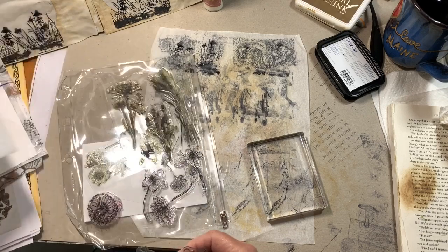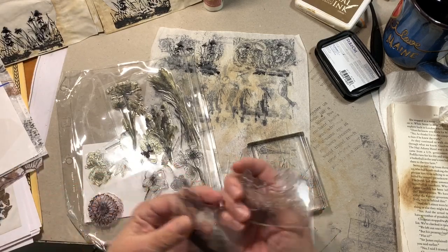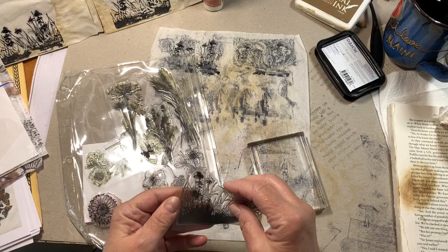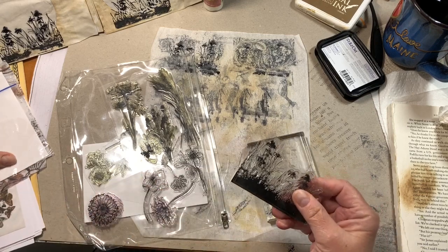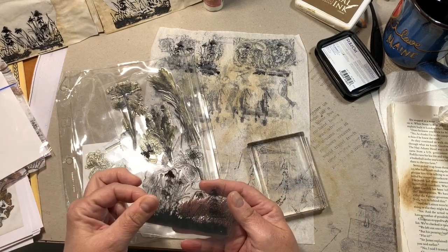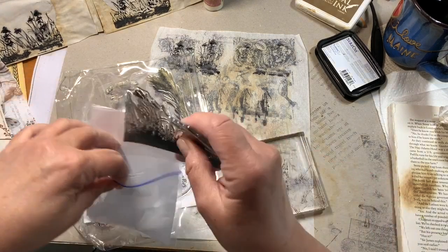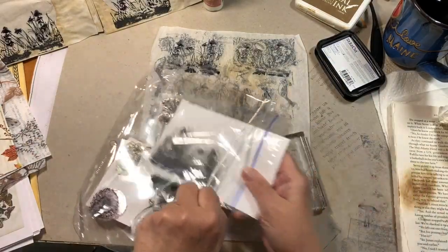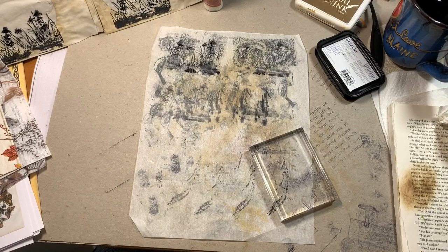That mat lasted years and years until my dad passed away and my mom moved. It sat in the attic and still never fell apart or exploded. It lasted.